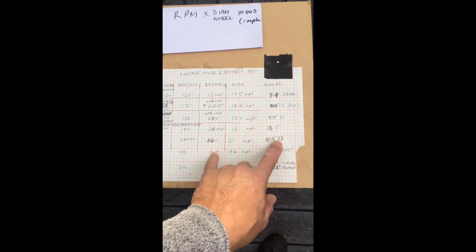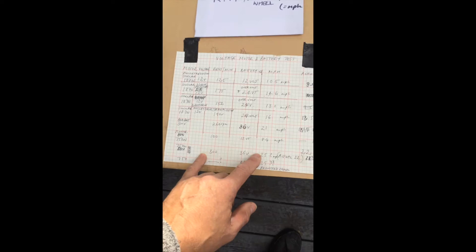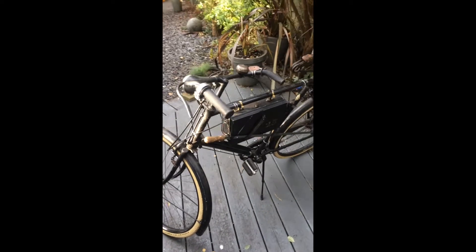And then, as you know, after you've done that you want more — you're never satisfied. So I then messed around with a 48 volt battery, which is what we've got now.